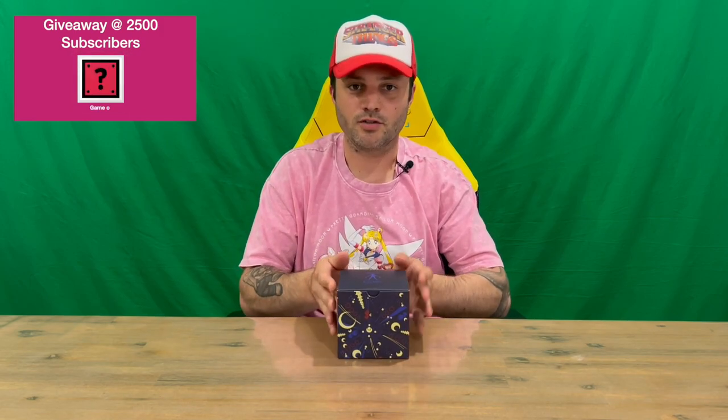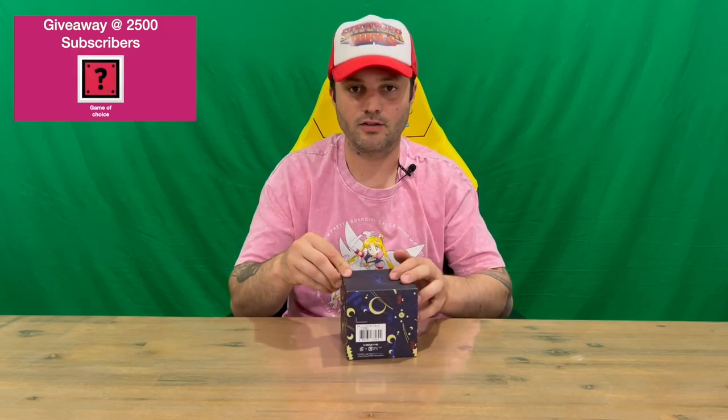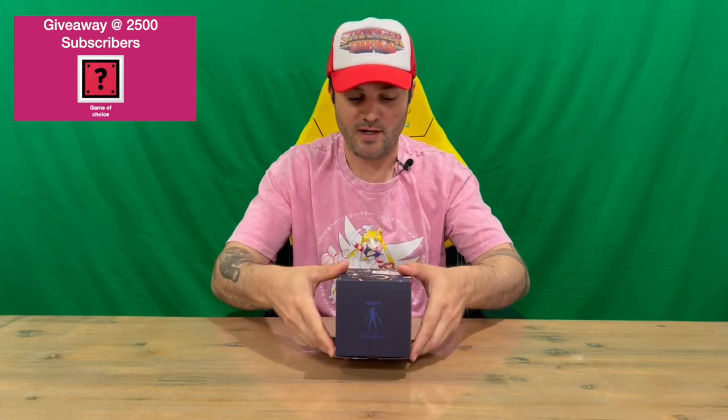Hi guys, welcome back to the channel. Today I'll be unboxing the Pretty Guardian Sailor Moon Baby-G Casio watch. We'll get straight into it, show you the box, then pull it all out and get a closer look. Do let us know in the comments what you think, and if you haven't already, do subscribe to the channel.